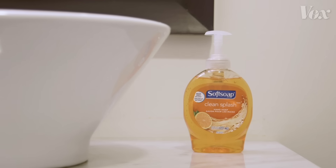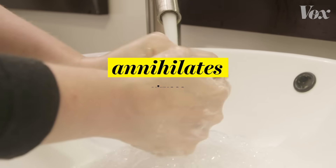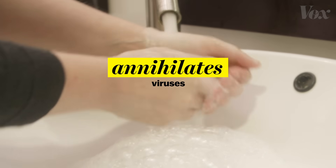It's because soap — regular soap, fancy honeysuckle soap, artisan peppermint soap — just any soap absolutely annihilates viruses like the coronavirus. Here's how.